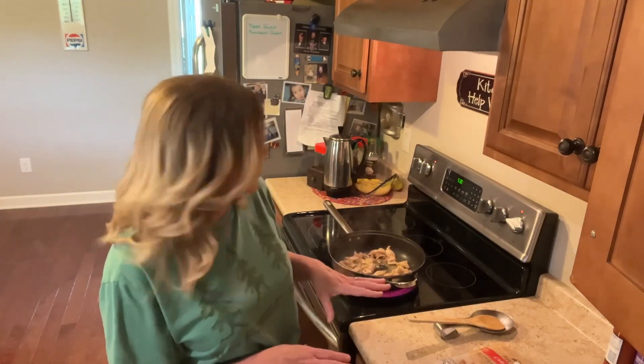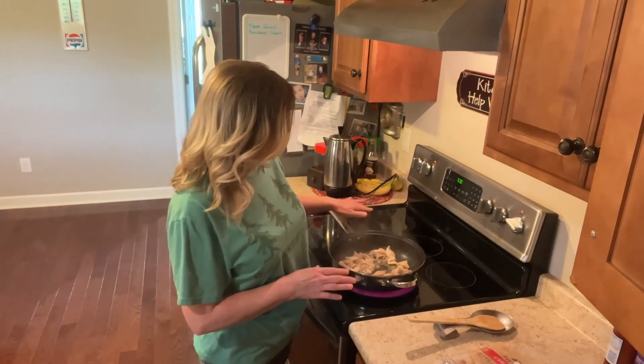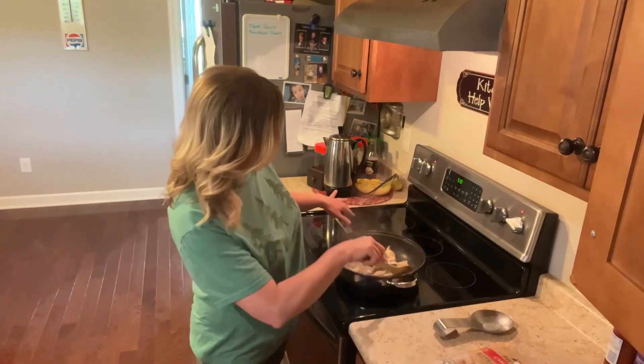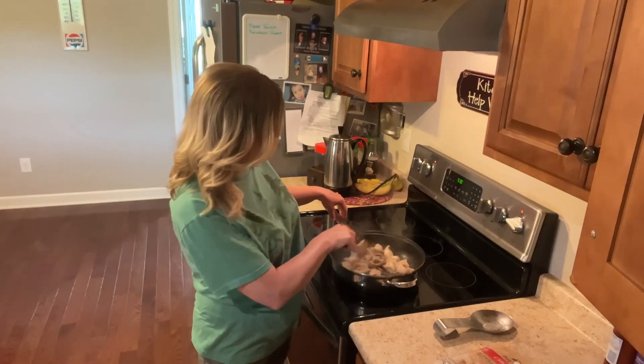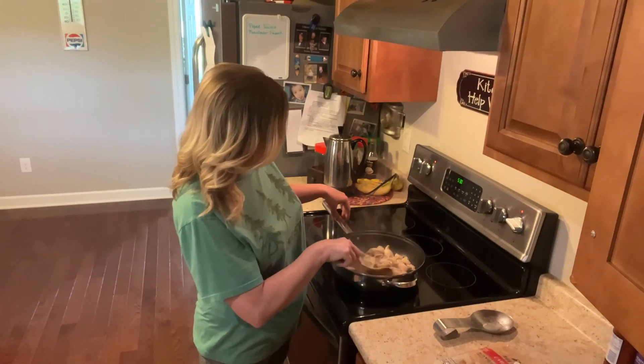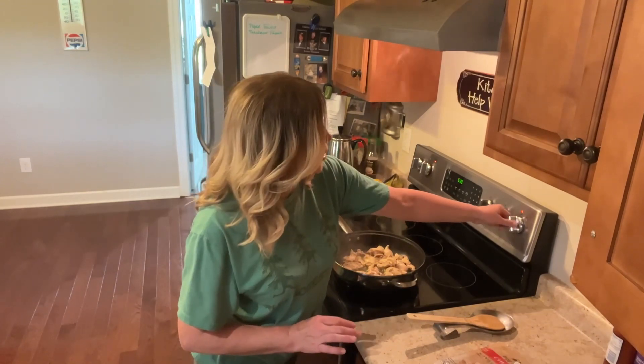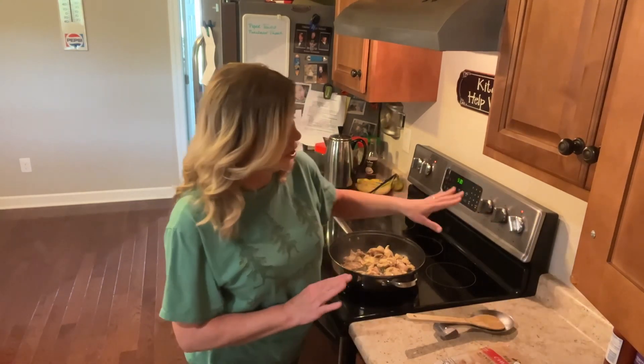Hey guys, I have already gotten started on supper tonight. I have got seven chicken thighs that I cut up and I've got two cups of butter in the skillet. I'm just kind of going ahead and cooking these a little bit. I've been cooking them for about 10 minutes and I'm gonna cut this stove top eye down to low and I'm gonna add some things to that.